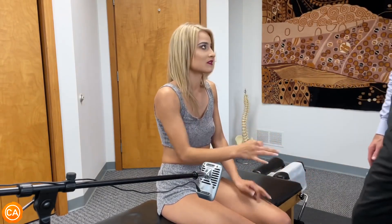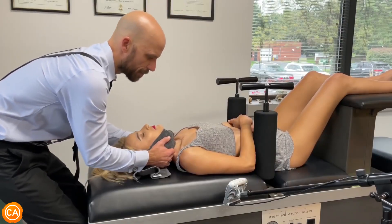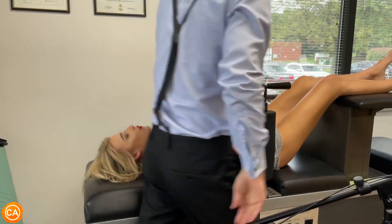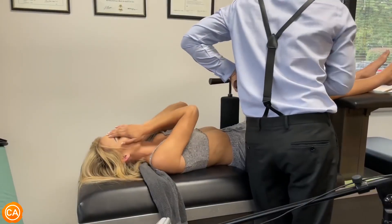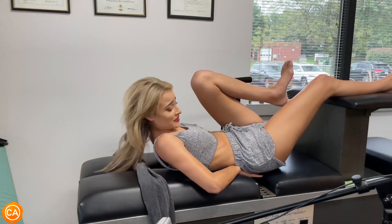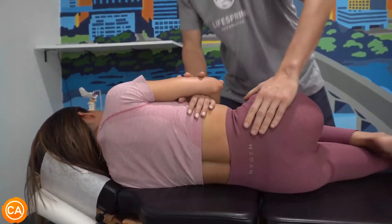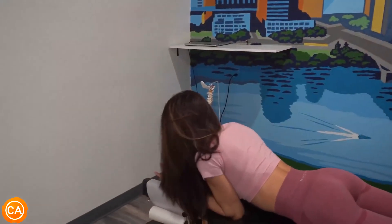Okay, you got it — yes! Pull your elbow back against my hand. There you go, good. Oh my god! Oh my god — that one went all the way down. Cool, how'd that feel? That was great!